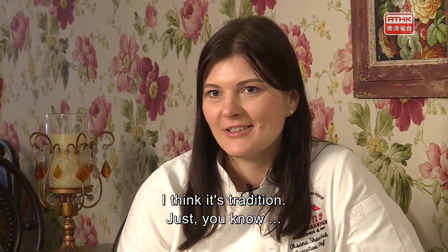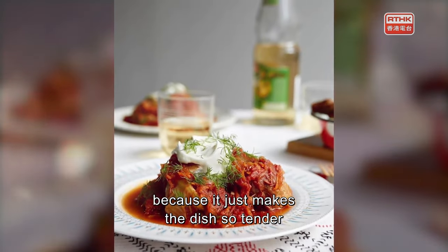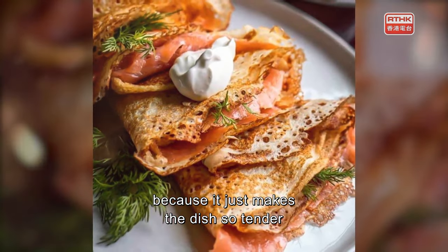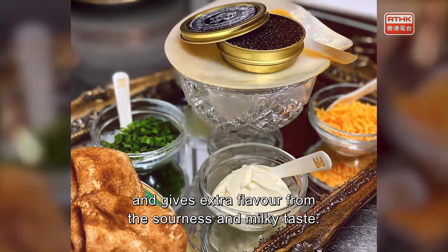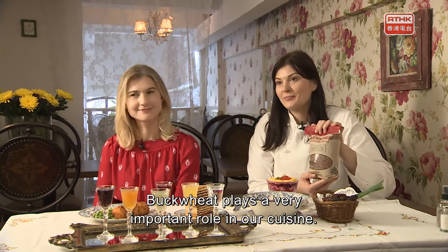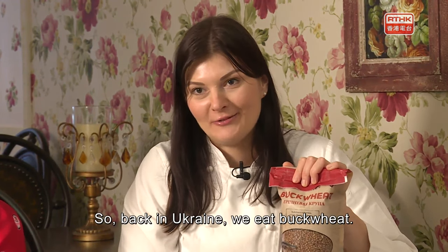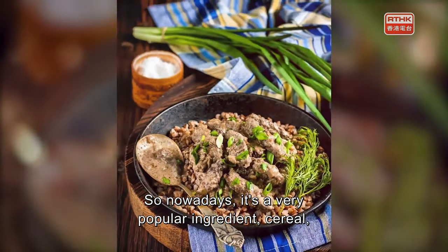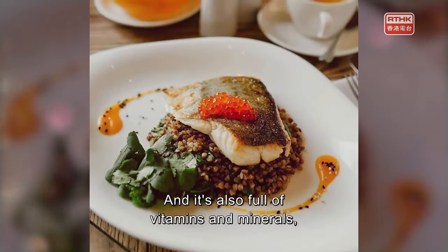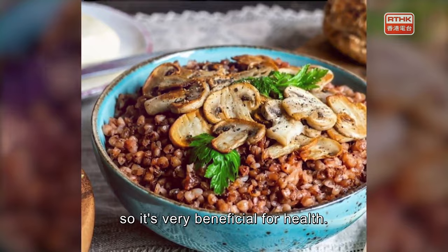It's tradition — sour cream just makes the dish so tender and so light, while giving it extra flavor from the sourness and milky taste. Buckwheat also plays a very important role in their cuisine. It's the cereal they eat the way Hong Kong people eat rice. Nowadays, it's a very popular ingredient because it's gluten-free and full of vitamins and minerals — very beneficial for health.